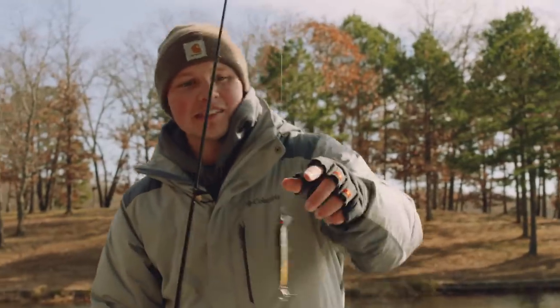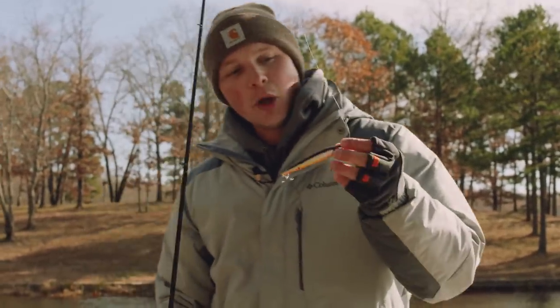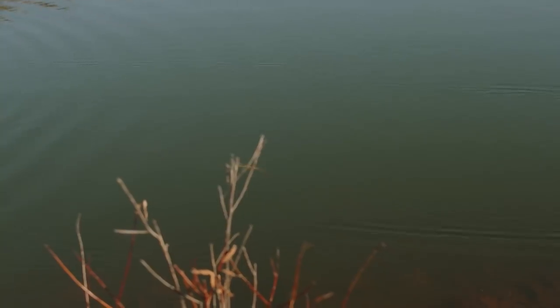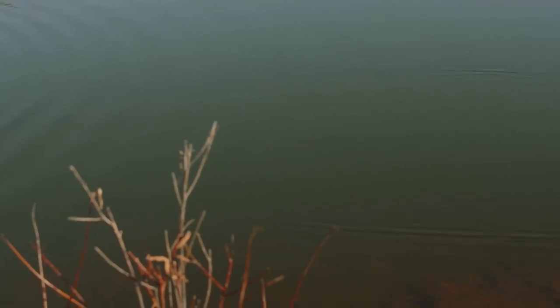I'm going to put this guy back. The reason I love throwing this bait so much is this small, slender-like profile — it kind of resembles a minnow a little bit. That allows that bait to dart all over the place and get all kinds of action, and these fish just go crazy over it.